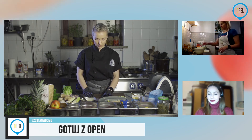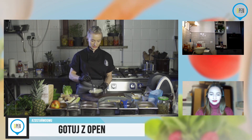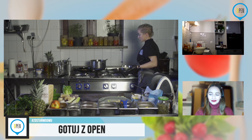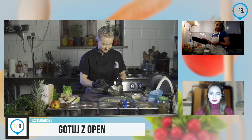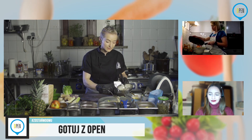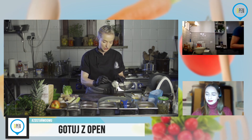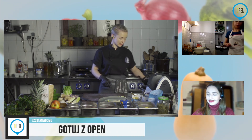Mamy sałatę, ogórka, jabłko. W tej chwili już poleję sosem, dlatego że jabłuszko chce być fajnie widoczne. Sos mamy gotowy. Basiu, czy już mamy jabłuszka zgrillowane? Jabłuszka mamy. Proponuję — jeżeli już je masz gotowe — zdejmij na gdzieś obok, żebyśmy nie dodali ich od razu wprost z patelni, bo nam się zaparzy sałata. Ja swoje też wyłączam.